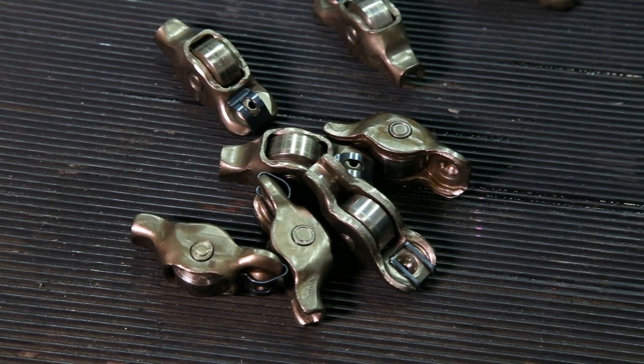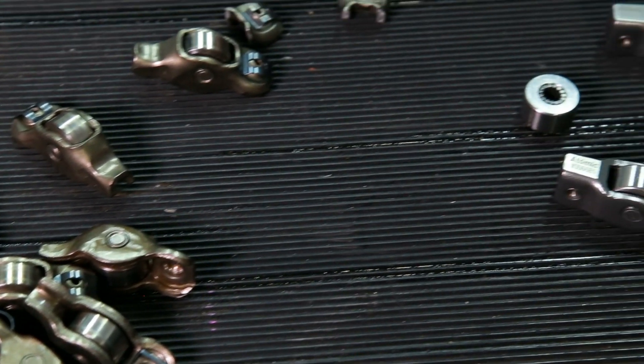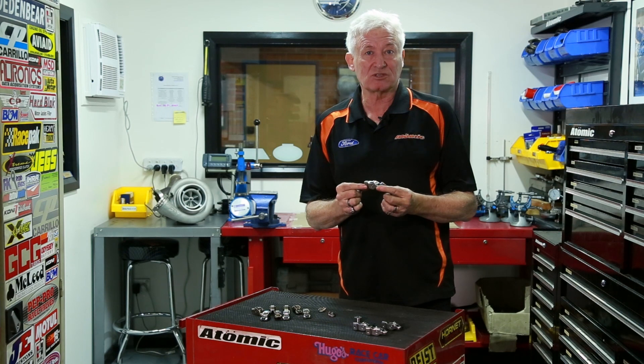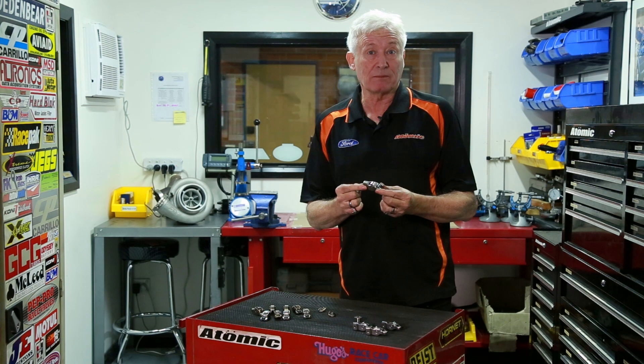Originally we looked at a full stainless steel or investment cast rocker arm, but the costs were very prohibitive. So what we decided to do was look at what the OE has done and used a forged steel stamping to make the body of the rocker arm. It's a very cost effective way to make a really good quality and very strong product.